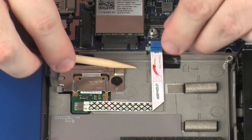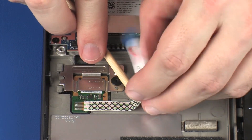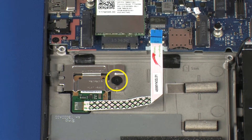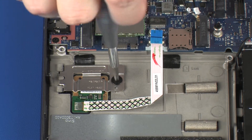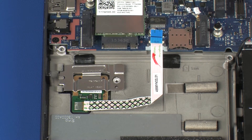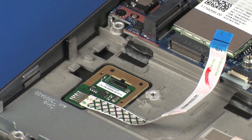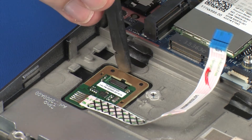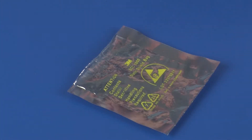Remove the fingerprint reader board ribbon cable from the adhesive that secures it to the top cover. Remove the 2 mm P1 Phillips-head screw that secures the fingerprint reader board bracket to the top cover. Lift the fingerprint reader board bracket off of the alignment pins and remove the tabs on the fingerprint reader board bracket from the slots on the top cover. Remove the fingerprint reader board from the cradle on the top cover and place it in a static, dissipative bag.